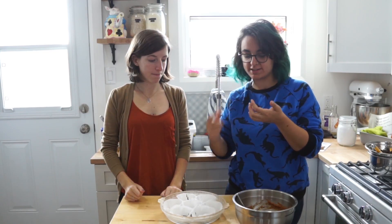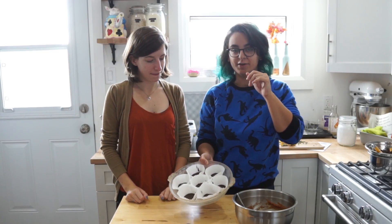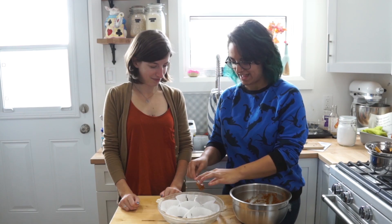After ten or so minutes in the fridge or freezer — we ended up putting them in the freezer just to speed the process along a little bit — we're just gonna get our filling in. Not too much, because in peanut butter cups there's not a lot in there. You want it to be balanced with the chocolate and the filling. It's already an intense flavor, you don't need too much. Everyone's had a peanut butter cup before — aim for about that size of filling.